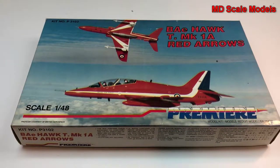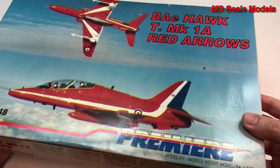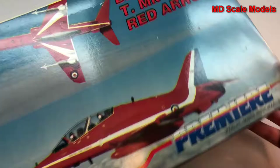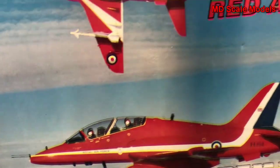This model kit review is of the BAE Hawks Red Arrows, a 1:48 scale model by Premier Models. There aren't many other details on the box and the box art picture is not particularly well printed.